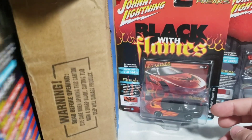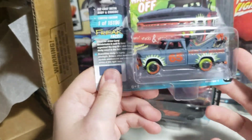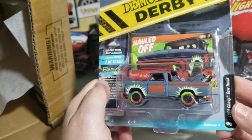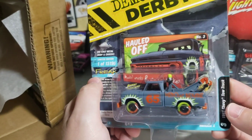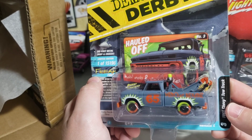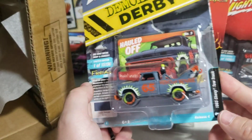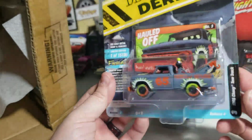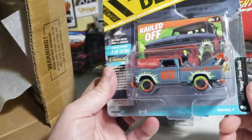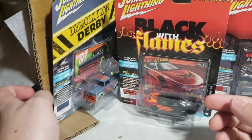Next one is the 65 Chevy tow truck for the Demolition Derby line. Not much to this one. These demo derby cars are kind of neat — they took the window out of this one, but it looks like they do these cars up exactly as you would see them at a demolition derby.